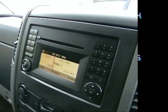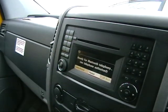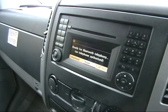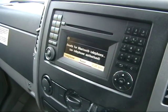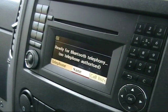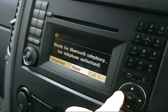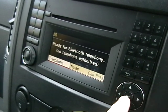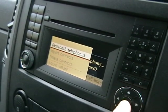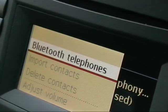Press the Tele button on the screen — it will display this on the screen. Press this button to telephone, then it will display Bluetooth telephones.